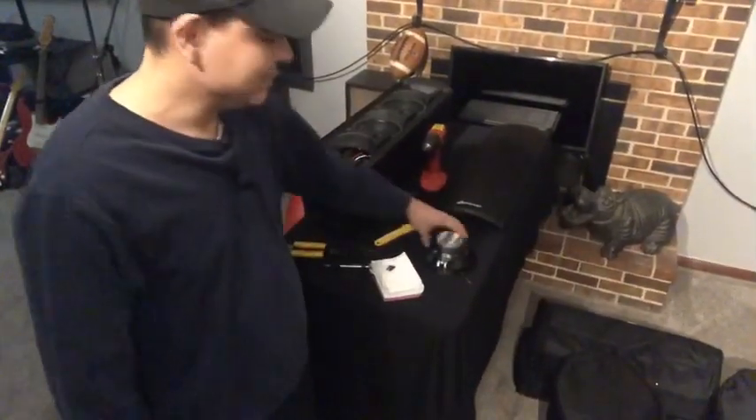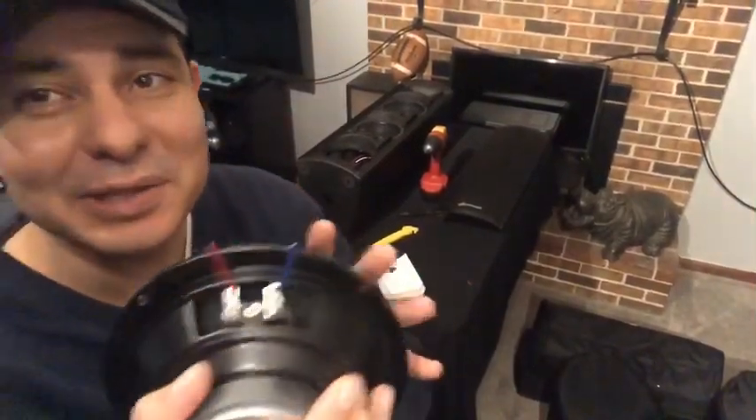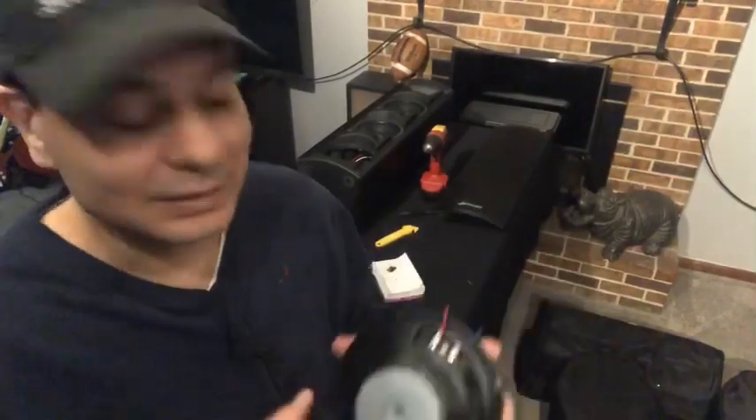I clipped the wires with a little bit of extra length, just in case you want to put these back in — you can just splice them and put your wires back together and be able to restore it just like it was. Or you can take this out and re-solder everything, depending on what you want to do. For me, I would just get little clips and clip the wires back together and you'd be good to go.